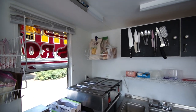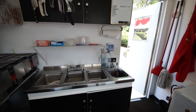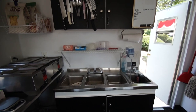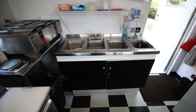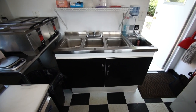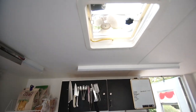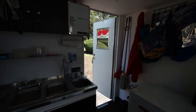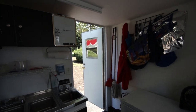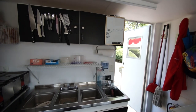There's storage here and storage cabinets up here. We've got four sinks — one hand wash and three for dishwashing — and down here is the hot water tank. Up here there's another fan for ventilation. It's a neat little unit with lots of room inside, very clean and in excellent condition.